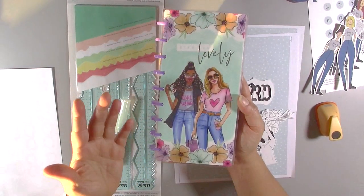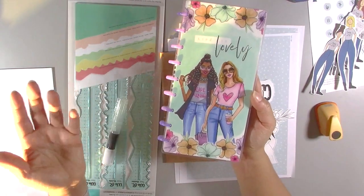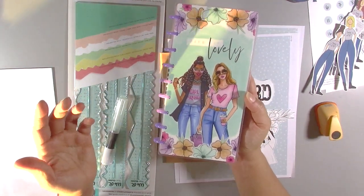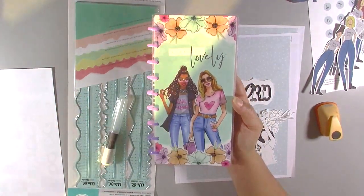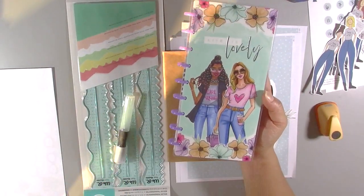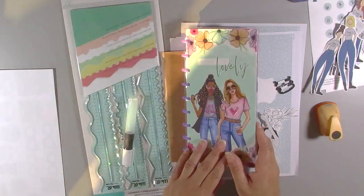I've never worked in a half planner before and it's kind of odd — I struggled with it a little bit, but we'll see how it turns out. Thank you for watching, and remember: if I can Bible journal, so can you. I'll also be covering my new TN for 2021.